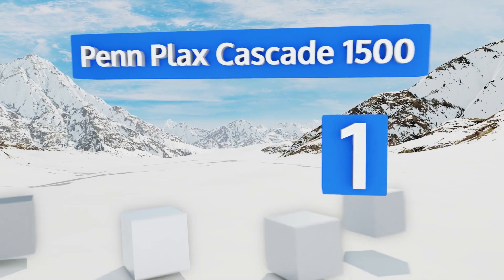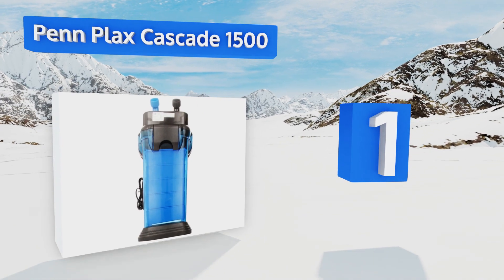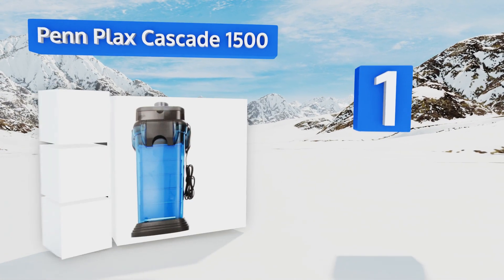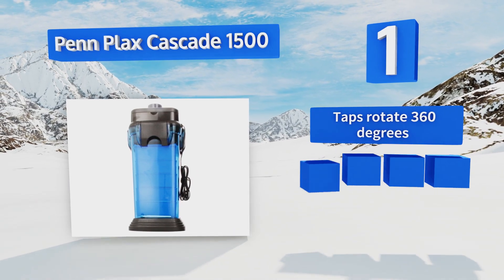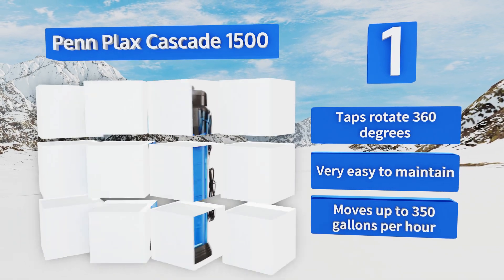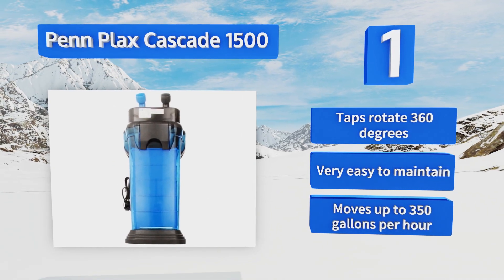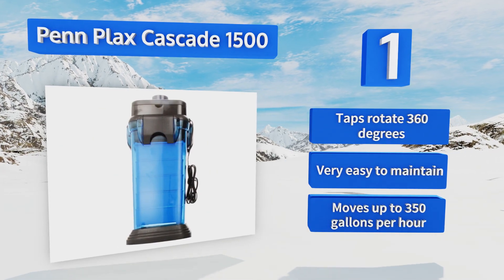Coming in at number one on our list, instead of having you just load the hopper up with your preferred filtration media, the Penn Plax Cascade 1500 allows you to stack small trays of the stuff to quickly and reliably create an effective multi-stage filtering process. The tabs rotate 360 degrees, it's very easy to maintain, and it moves up to 350 gallons per hour.